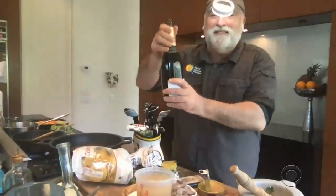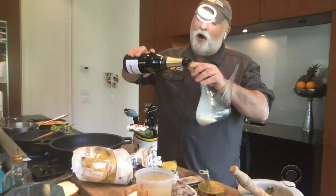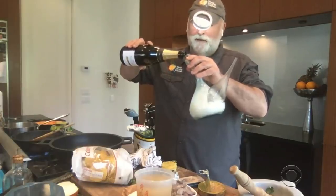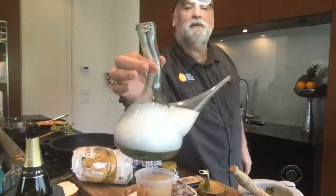The champagne exploded — the cava exploded. Champagne? No, I'm doing cava in honor of Spain, in honor of Barcelona, Catalonia. I have a porron — look at this. And this is what we do. You look like a mad scientist.